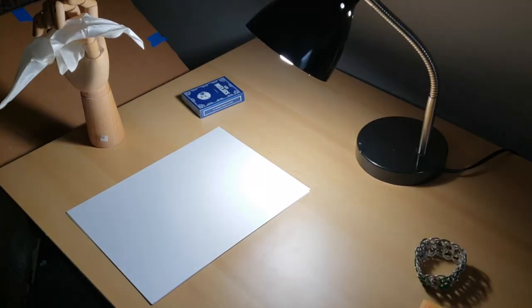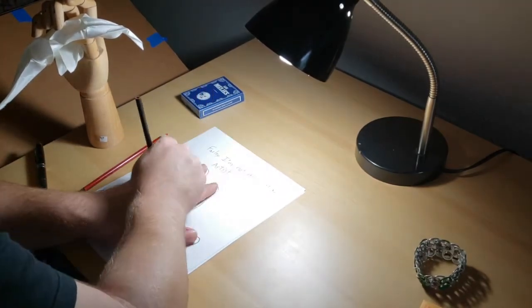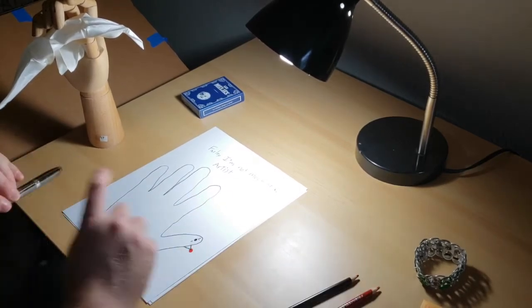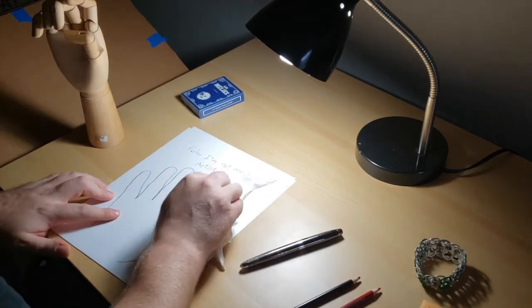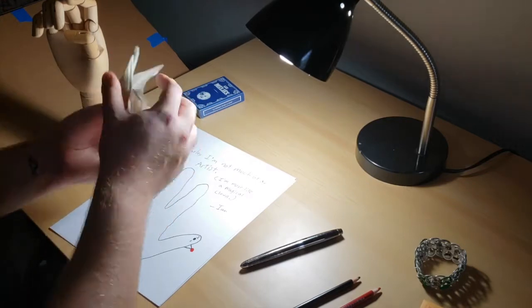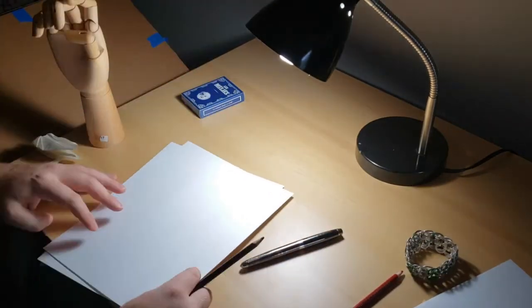I'm gonna send you a little something here, so let's write Farley a little letter. Actually I'm gonna do a little message but I'm also gonna draw a little hand turkey here and give it a little clown nose, because I am a magical clown — that's basically what I'm writing here. Made a little mistake, hold on. Farley, I'm not much of an artist, I'm more like a magical clown. Ian. And now I'll write the real letter on the back.